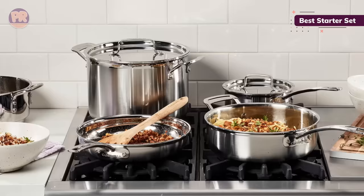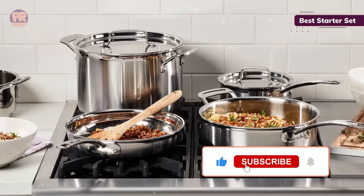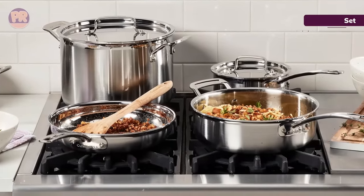Since the pans, lids, and handles are all made of stainless steel, they will heat up a bit when in use, so be sure to use a potholder when touching handles during cooking.